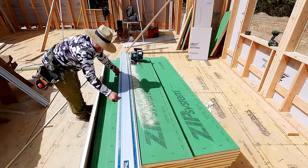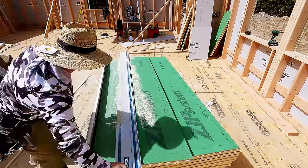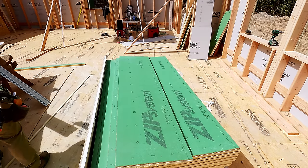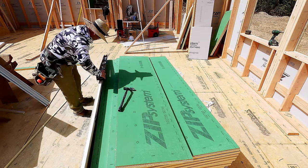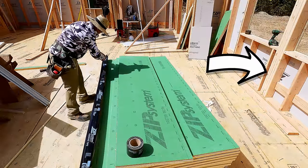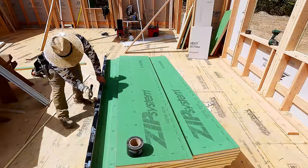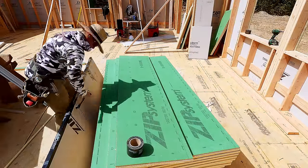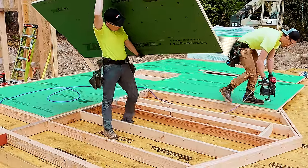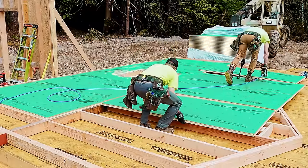Why are we using the Zip R Sheathing in this case? Notice in the background we have a series of cavities between all of our stud framing. We can cram insulation in there, and that's how we keep our house warm in the winter and cool in the summer. However, where each of those framing members is, there is no insulation except for the member itself. So by wrapping the house with foam, we're able to reduce or eliminate thermal bridging and increase the thermal resistance of the wall. That means homeowners get a more energy-efficient and more comfortable home.